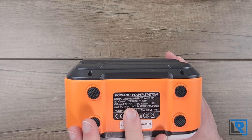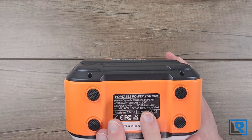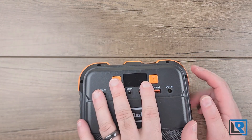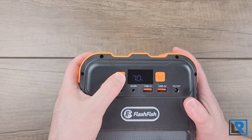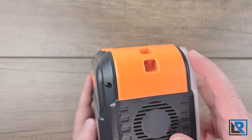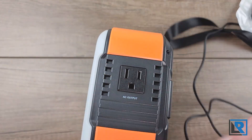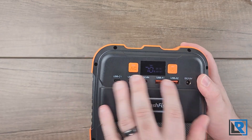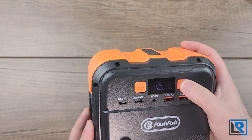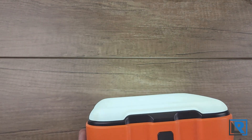DC input is 12 volts 2 amps. DC output can do 5 volts 2.4 amps, 9 volts 2.4 amps, and 12 volts 1.5 amps. DC 12 volt in at 10 amp max is the charging method. On the front there's a small screen — not the easiest to read — showing battery percentage. You hold the power button for about three seconds to get AC out, which turns on the fan and a green LED inside. Push the power button again to activate USB ports and DC out, and press and hold again to turn it off. The flashlight on top is activated with a big button and takes about three seconds to turn on.